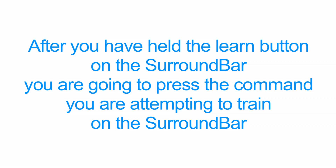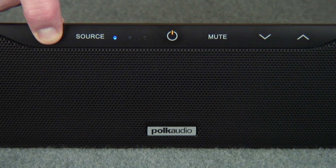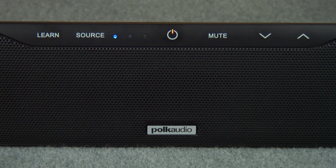For example, when you train Volume Down, the sequence would be: Learn Button on the Surround Bar, Volume Down on the Surround Bar, then Volume Down on the Remote.